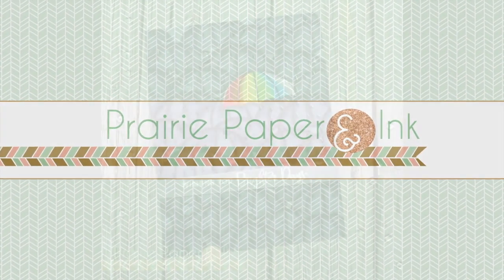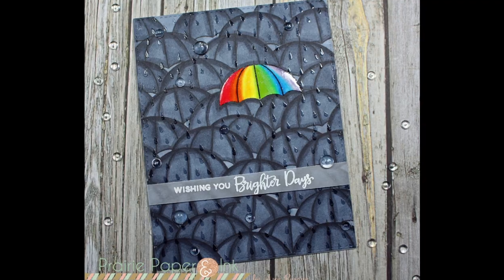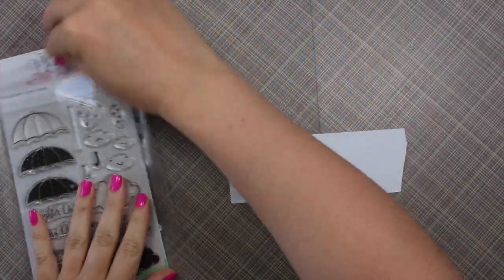Hello everyone, Amy R here with Prairie Paper and Ink. I have this card for you guys using the Pretty Pink Posh Rainy Days stamp set.